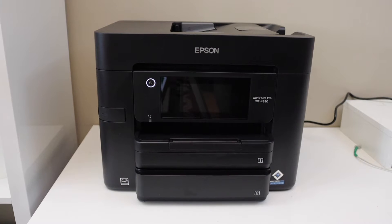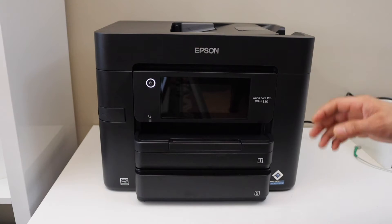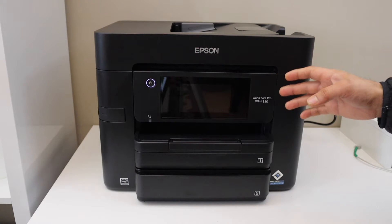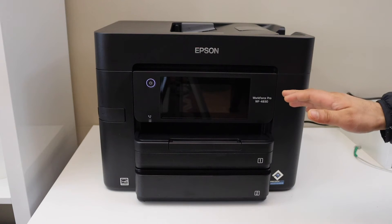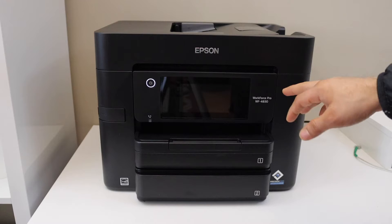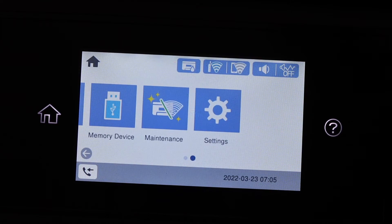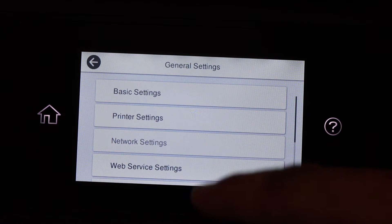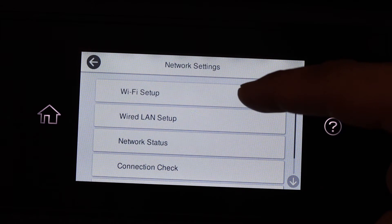In today's video I'm going to show you how to do the Wi-Fi Direct setup for the Epson Workforce Pro WF-4830 printer. First, go to the printer main screen and look for the Settings icon, then navigate to General Settings, Network Settings, and Wi-Fi Setup.